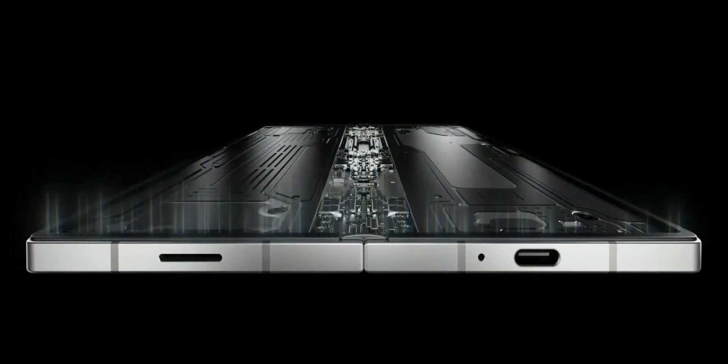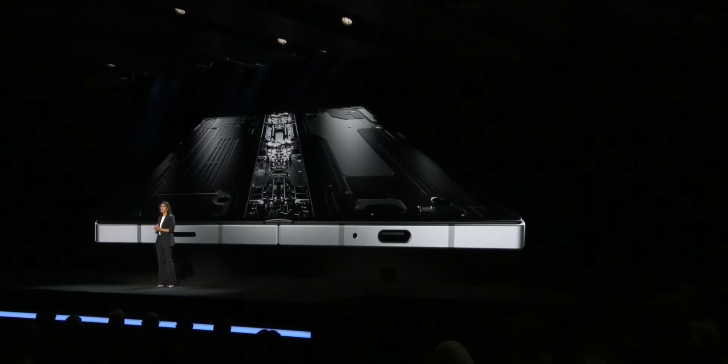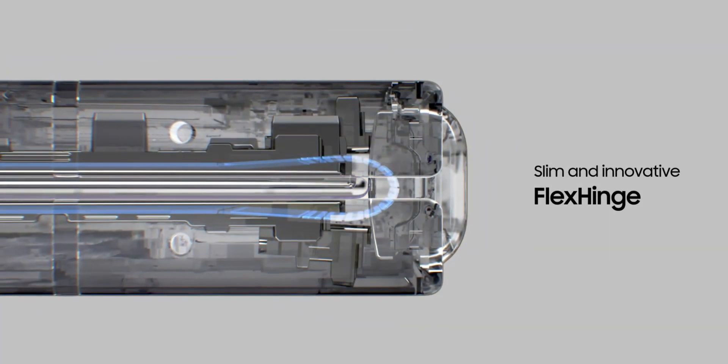One thing worth mentioning is the improved hinge on the Galaxy Z Fold 6. Samsung has worked on the hinge as well, so you might get a more durable hinge on the Z Fold 6 compared to the Z Fold 5.